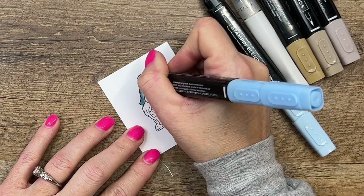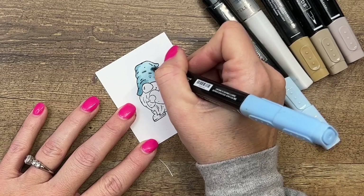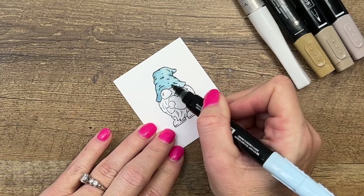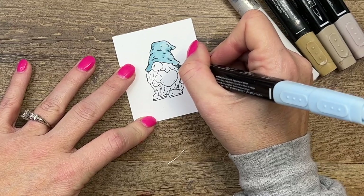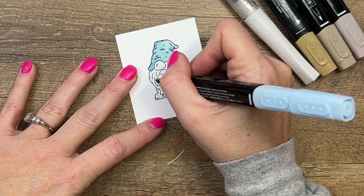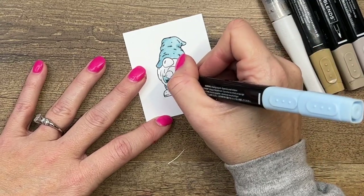I'm taking my dark Balmy Blue and adding dark over on the left side of his hat, then adding some dark where those lines are — there would be a little bit of shadow right there as well. Then you can take your light and go back and blend those colors out for a smooth transition. I'm going to keep it simple: he's going to have blue clothes and brown shoes. I really like when cards aren't too busy with color, so I try to limit my colors so it doesn't get too wild and crazy.